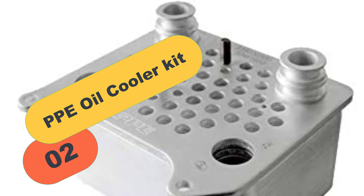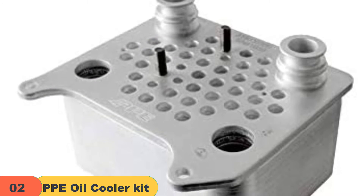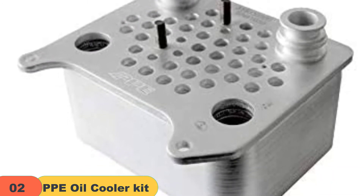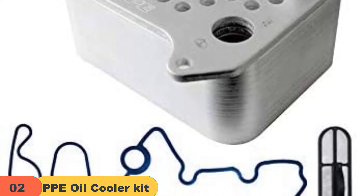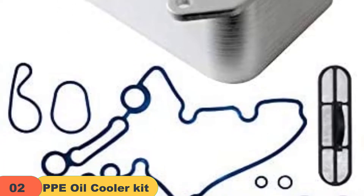At number 2 on our list, we have the PPE Oil Cooler Kit. Several challenges always face the factory system designed to cool engine oil due to its structure. It has small channels that limit sufficient oil passage, and these channels are subject to plaque formation resulting from clogs arising from sludge, impurities, corrosion, and from the material that makes up the gasket.